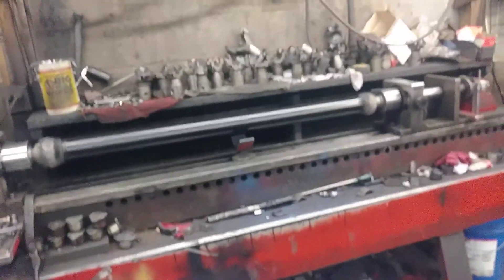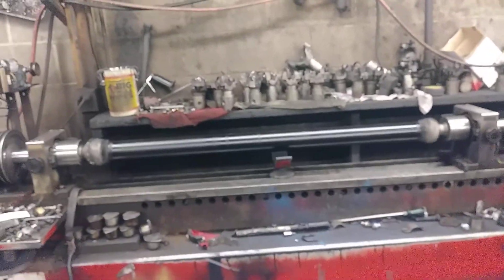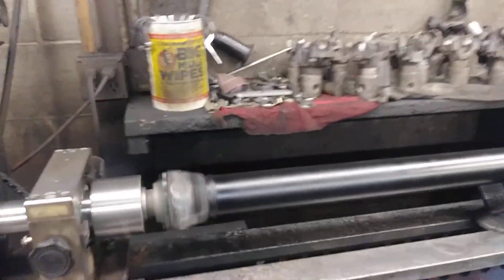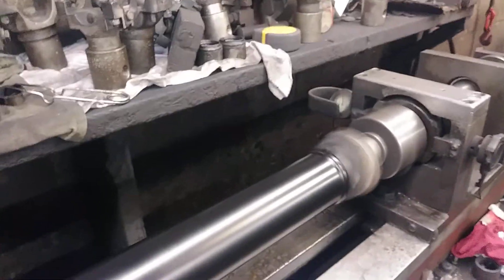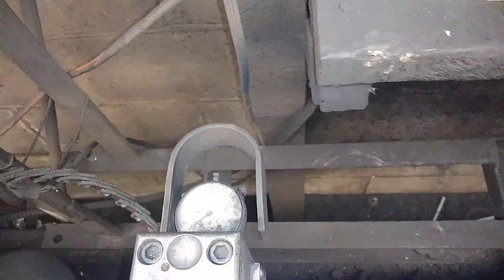Hey, just a minute here to show y'all this driveline I just built. Absolutely no balance weight on it at all — the needles, as you can see, are not moving a bit.